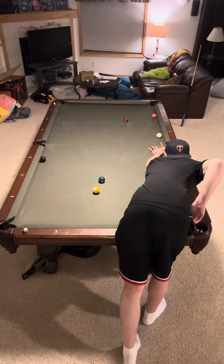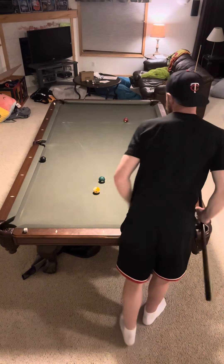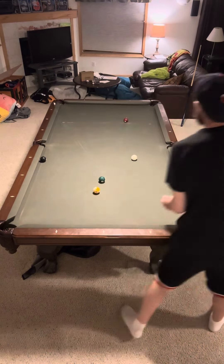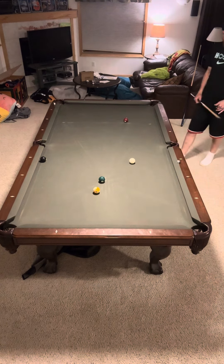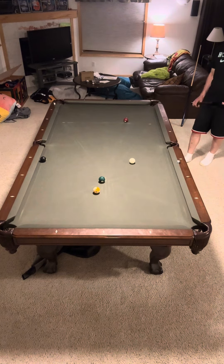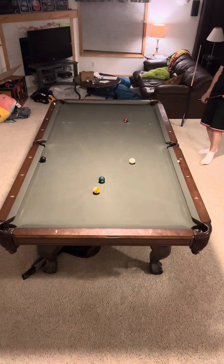Draw it back for the 6-ball. I don't want to backspin it too much, but a decent amount. It actually goes a little askew, which is good because it gets right up on the 6-ball.